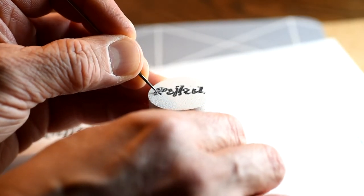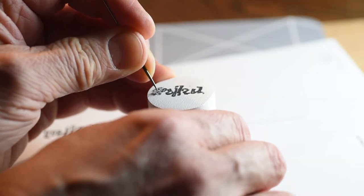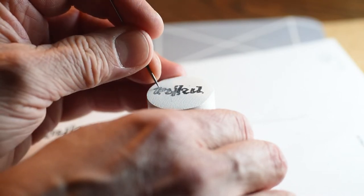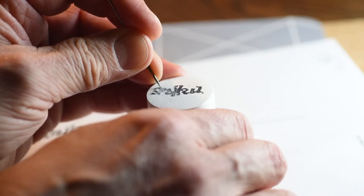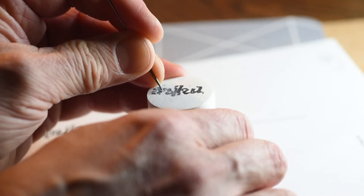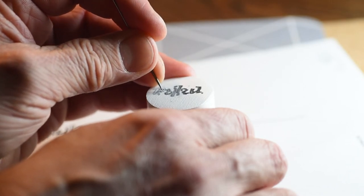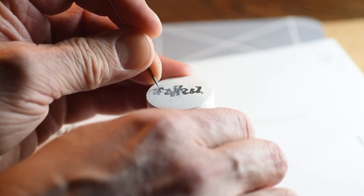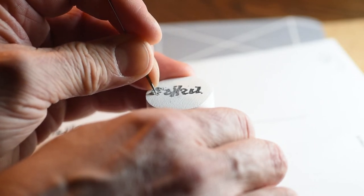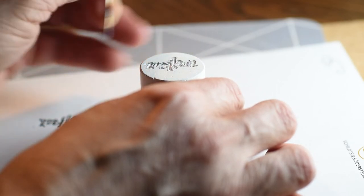Now I'm satisfied so I start carving with a needle. Take your time and be careful. When you are satisfied, finish with a toothpick or a match to get it smooth.